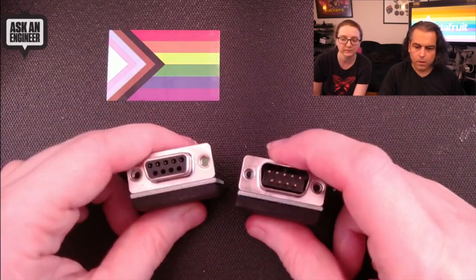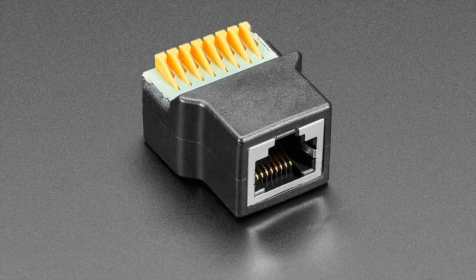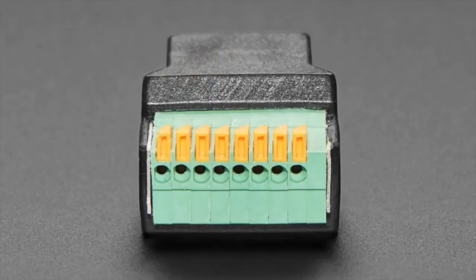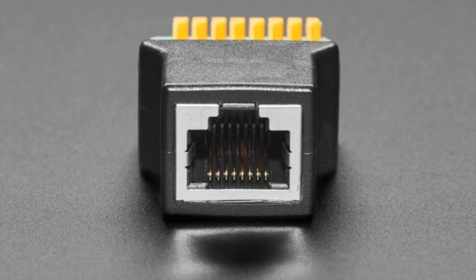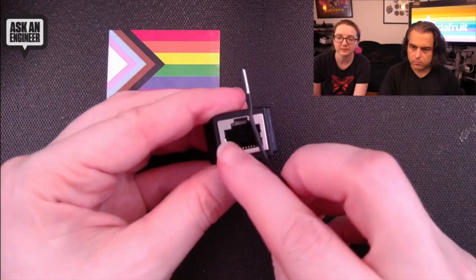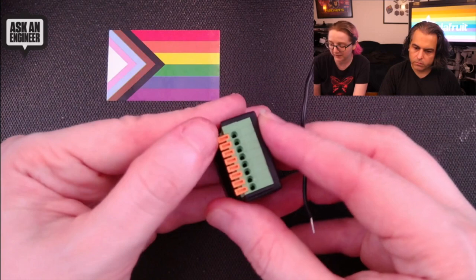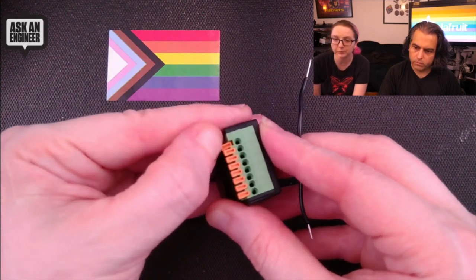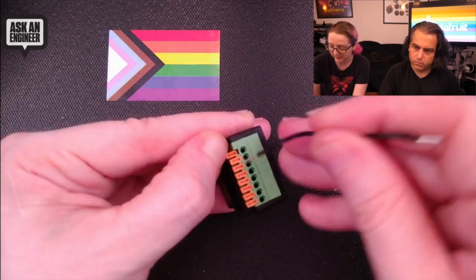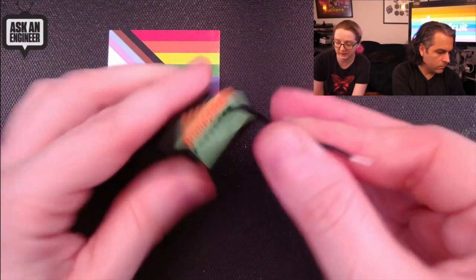Next up, we have the same thing but for Ethernet. Again, you've got these nice little spring contacts. It only comes in the socket style because usually you use it with an Ethernet cable. On the overhead: it has the standard Ethernet Cat5/Cat6 connector, and on the back you've got these spring plug terminal blocks. You pull back on the orange bit, stick your wire in, let go, and the wire is super solid without needing tools.